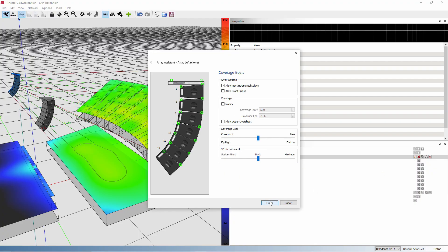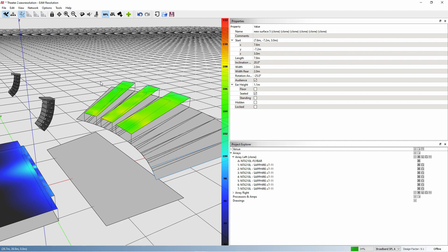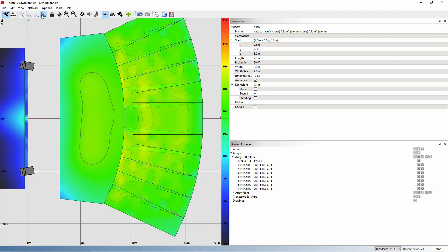EAW Resolution 2 software can be used to model the venue and determine the angles required. Or, with the help of OptiLogic, the angles of an existing array can be downloaded to Resolution 2 software.